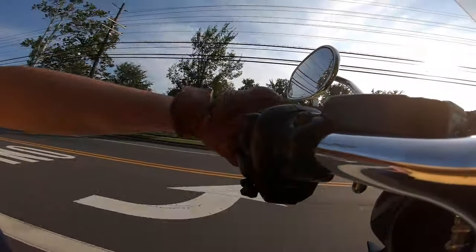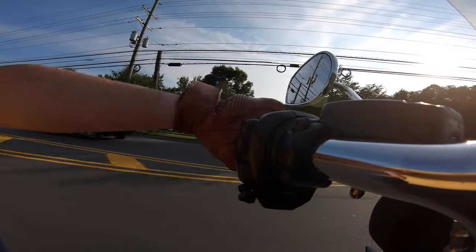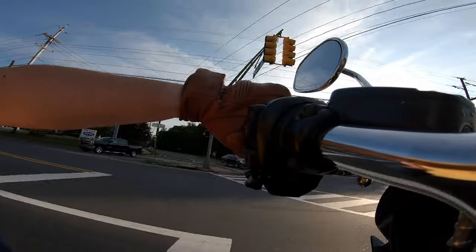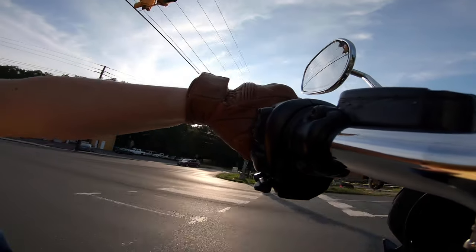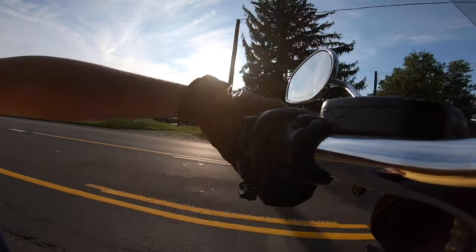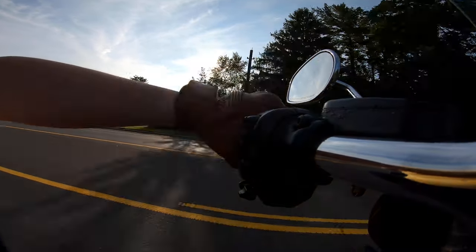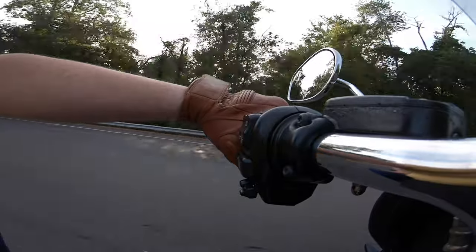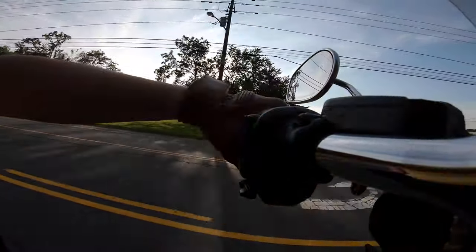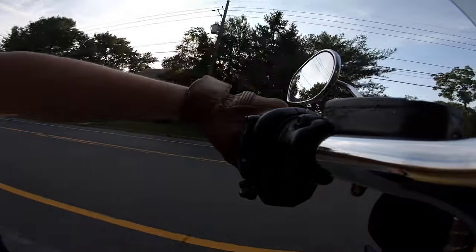I just wanted to give you my insight and show you how well these gloves have held up for me. This is a long-term review — this is not a sponsored review, this is my own money. Rather than giving you a first impression, I can show you how they've held up over all those miles and all the weather: hot, cold, and rain. The touch functionality still works and you can see how they've weathered over time. If you're looking for a pair of premium gloves, I think you should really take the time to look at Indy Ridge and check out their products.